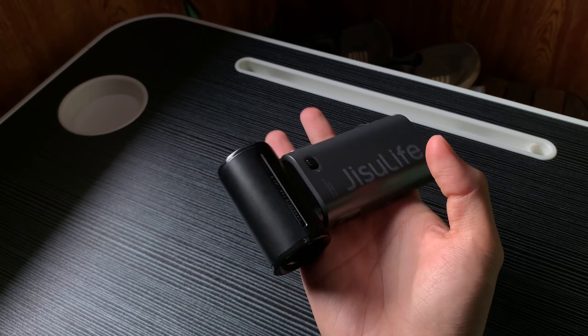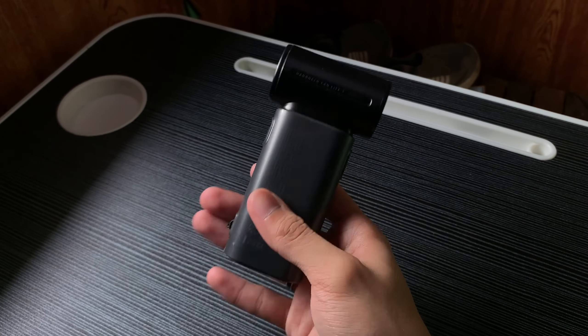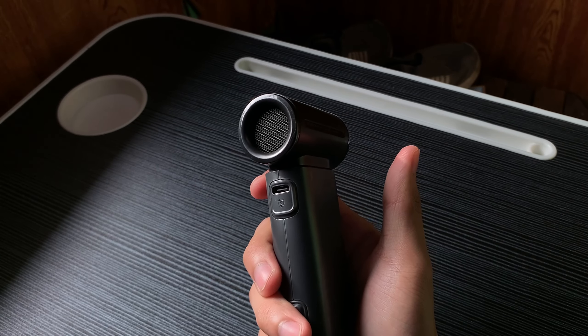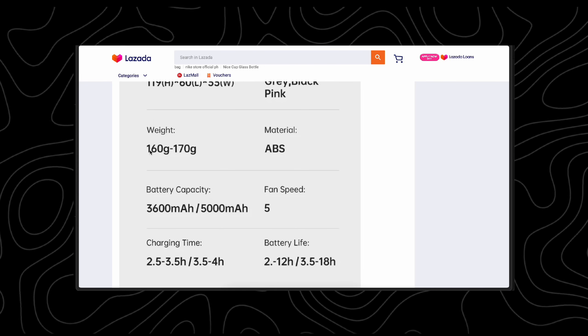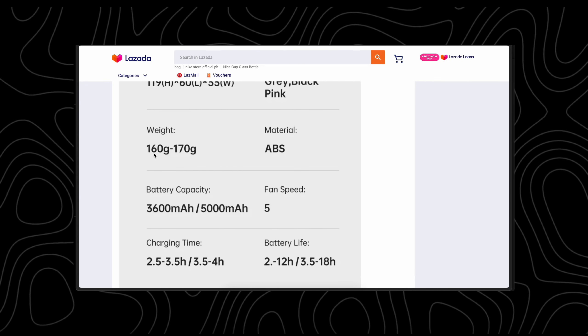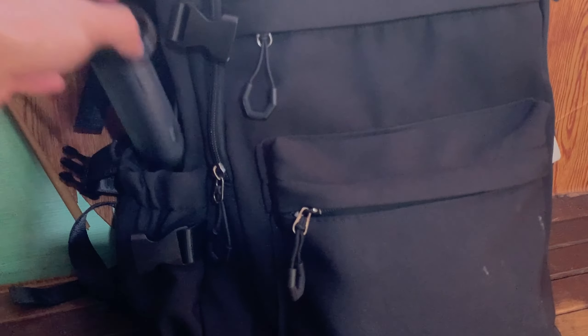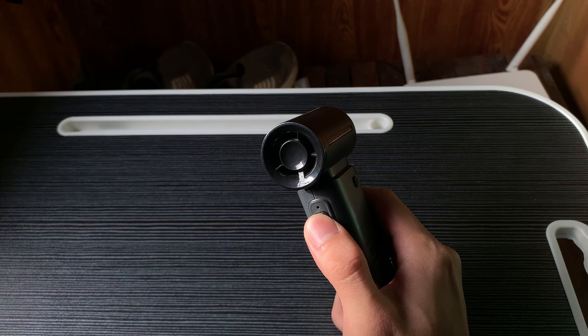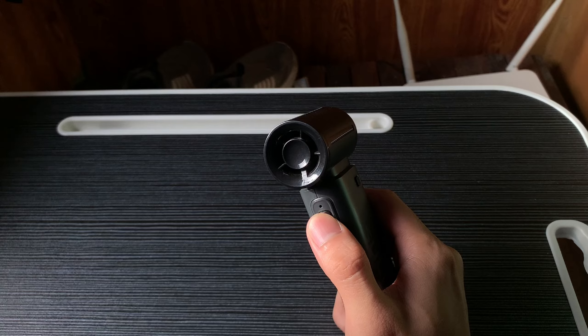The 5000mAh variant weighs around 170 grams which is quite hefty, almost as heavy as the iPhone XR at this point, but the 3000mAh one only weighs around 150 grams. For a small fan, this thing really is remarkable. It pushes out way more air than you'd expect which is perfect for staying cool in this weather. The 5 speed settings have been super helpful and the air has blown me away — pun intended.